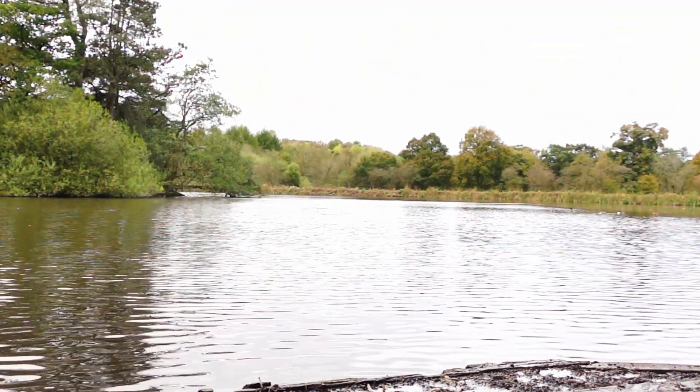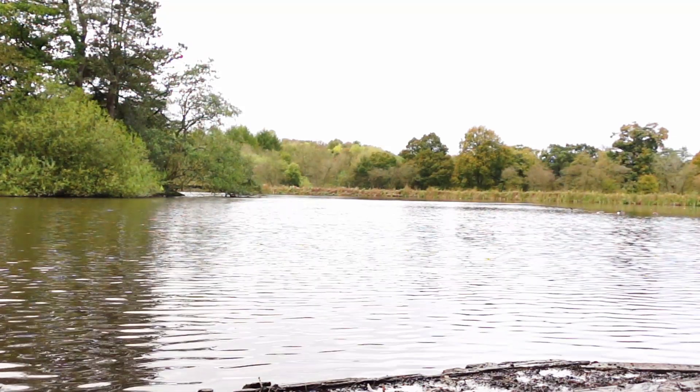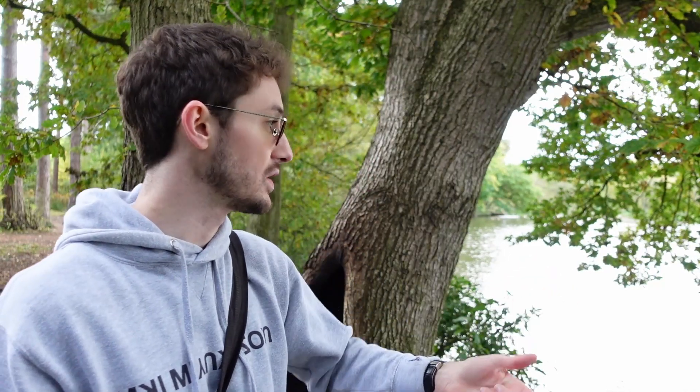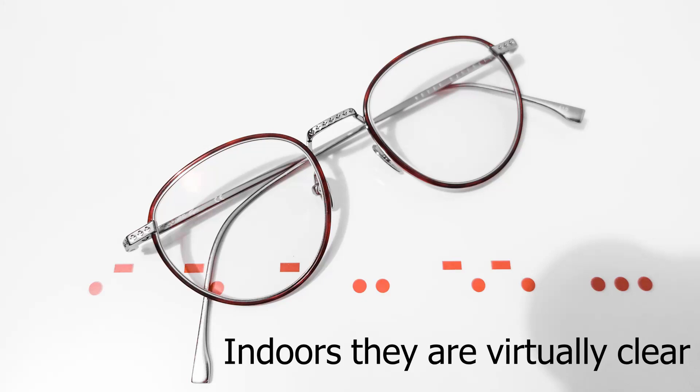I've arrived at this beautiful lake, and I think this is the perfect opportunity to talk about the negative aspects of Photofusion technology — what you don't get from it and why sunglasses might be the better choice. The number one thing is that these lenses aren't polarised, so you don't get protection from reflected light off water surfaces like we have here. That's a huge advantage of polarised sunglasses. The other thing is that not everyone wants tinted lenses all the time — even in the lighter state these lenses do have a slightly coloured finish, and because they activate with UV, which is present all year round, there will be times when they're maybe 20, 30, 40% tinted when you'd really prefer them to be clear.